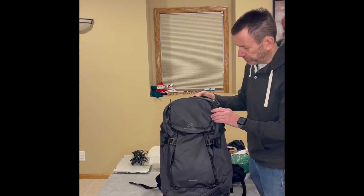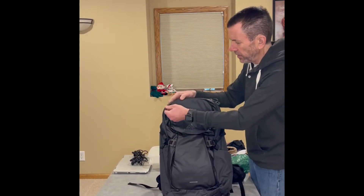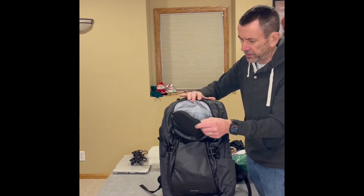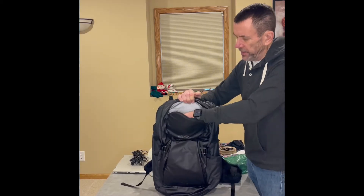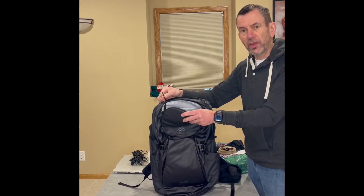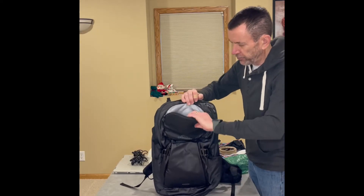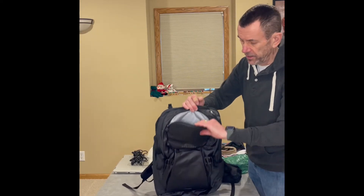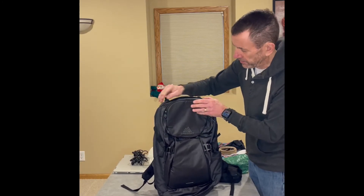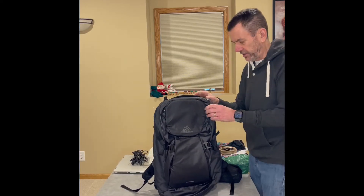Let's open this up and take a deeper look at it. It has an outside, very small, nice, easy-to-get-to compartment. This is where I would put my work badge and my keys for my desk. Probably throw my phone right in here too — looks like a nice padded area, secured there, and fairly easy to get to.